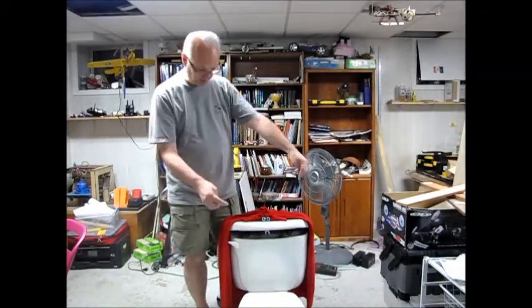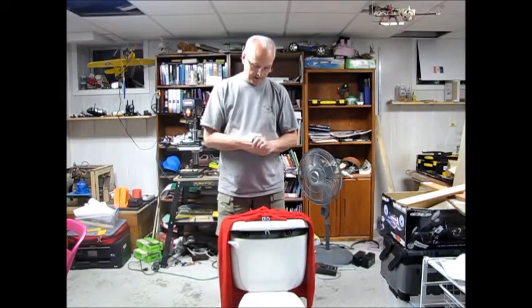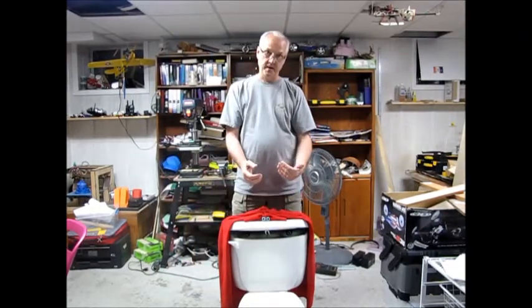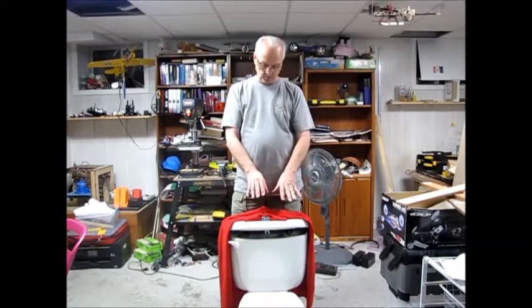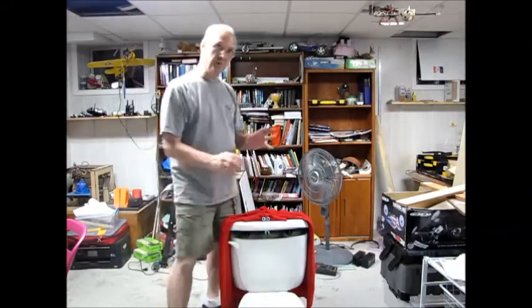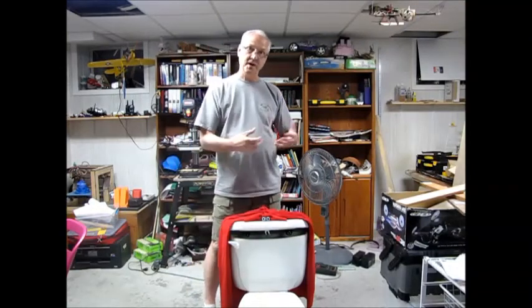I also have two ping pong ball eyes, which you can see when it runs — they glow green. One of the challenges with this was the arm to raise it, so I had it milled out on a mill attachment on a lathe, and now that works quite smoothly. No holes were drilled in the toilet — that's one of the design criteria. It was not to damage the toilet; the toilet could still be used.